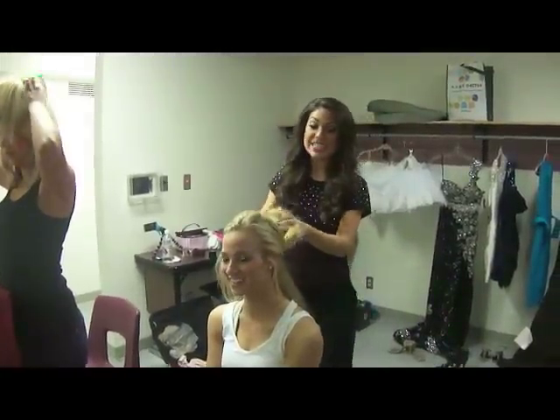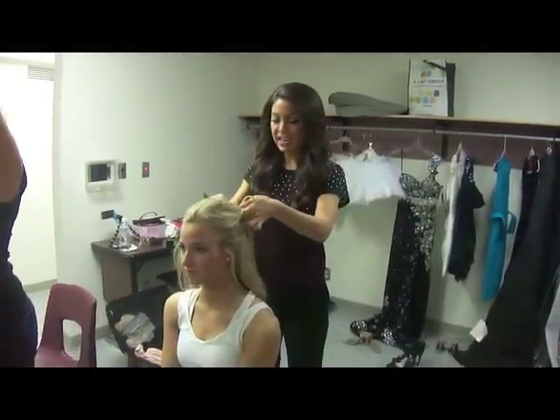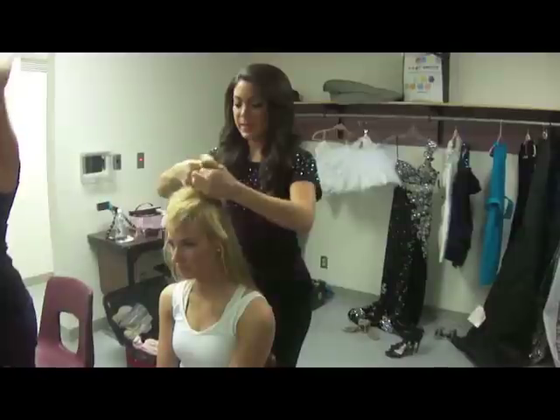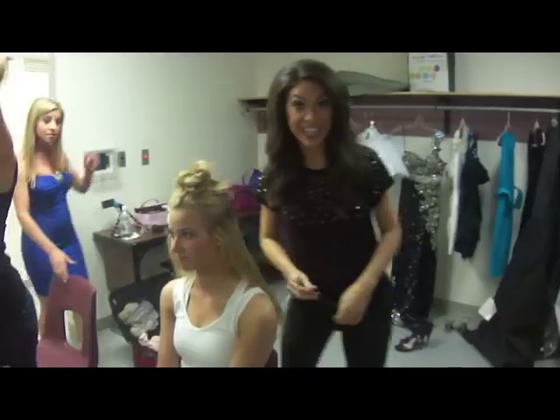Now we're going to do the second installment of the three, which you just take this out. Take the next piece of straight hair, and once again just roll this piece up like this. And we're going to do the same thing to the next layer.